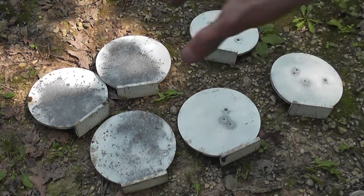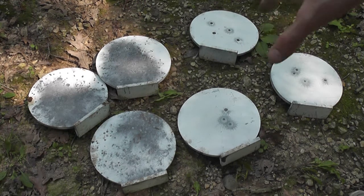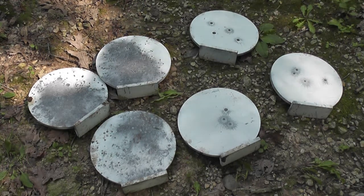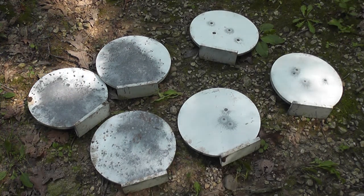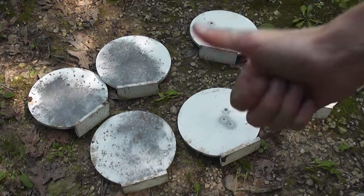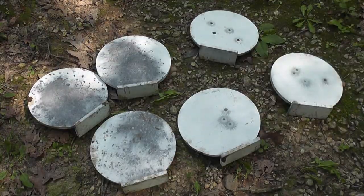If you have any questions about these qualitytargets.com 8-inch knockdown targets, definitely feel free to leave that in the comments down below. I'd be happy to talk with you guys about this stuff. If you like what you saw, feel free to click the like button and subscribe — I'd really appreciate that. Everyone have a nice day, and thanks for watching.